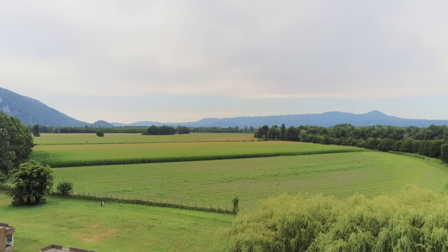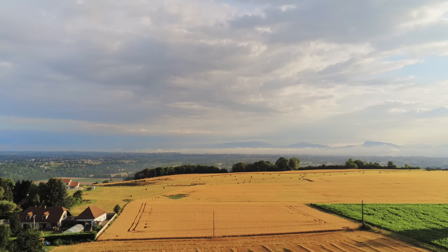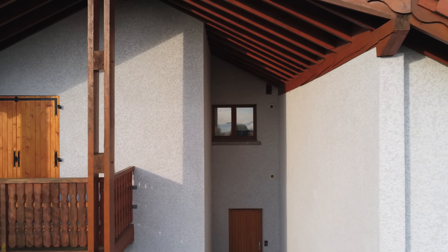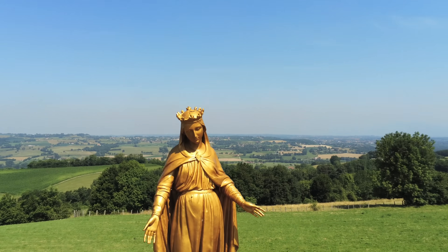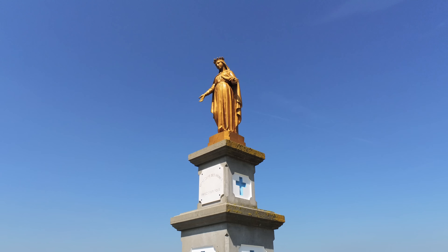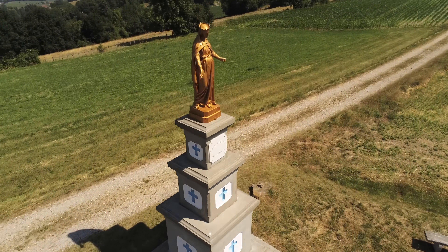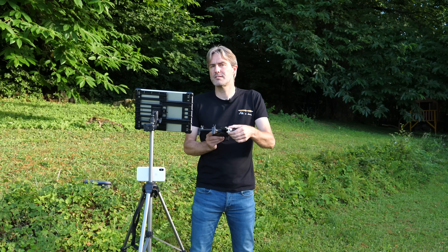Le mode HDR produit une image pas très naturelle — en tout cas à ce stade, je n'ai pas été vraiment convaincu. La nacelle orientable vers le haut est une réelle nouveauté : elle permet des angles de vue et des mouvements de caméra inédits. De plus, le fait d'avoir dégagé le plan des hélices du champ de vision garantit que, quelle que soit l'assiette ou la vitesse du drone, on ne voit jamais les hélices dans l'image — un effet collatéral positif intéressant.